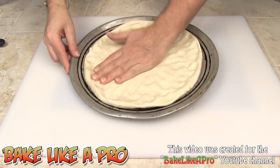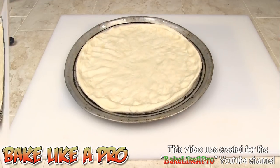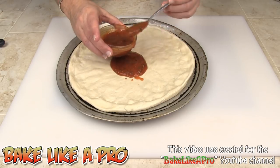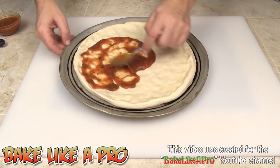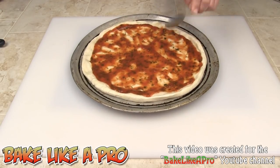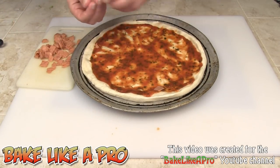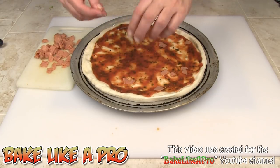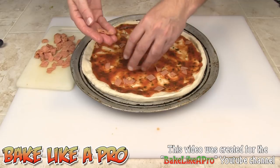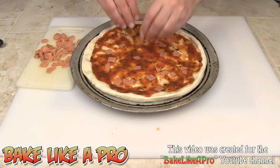That looks good. I've got some homemade pizza sauce — you can find that recipe on my channel — and I'll get that spread all around. I'm going to be using some pepperoni, so I'll cut that up and be back in a second. I just cut up a little bit of pepperoni and I'm going to evenly spread it all over the pizza. You have two options: you can put pepperoni underneath the cheese, on top, or actually do both, which is even better.